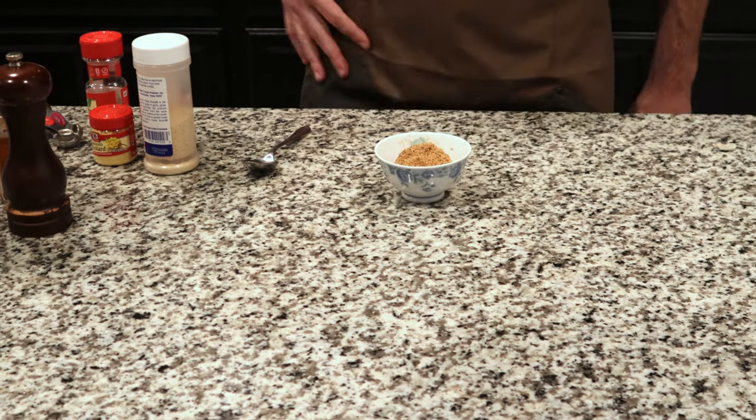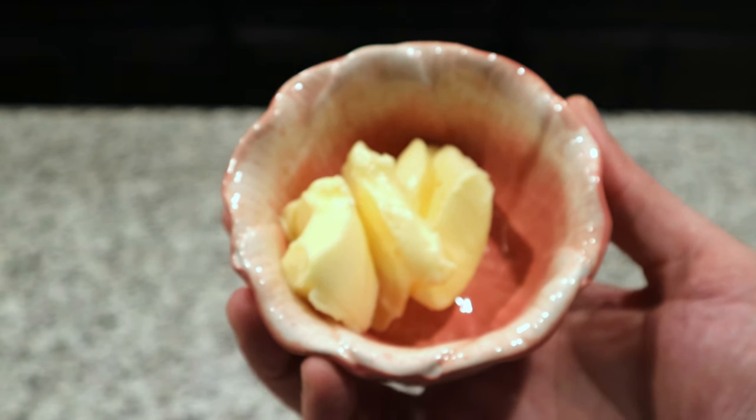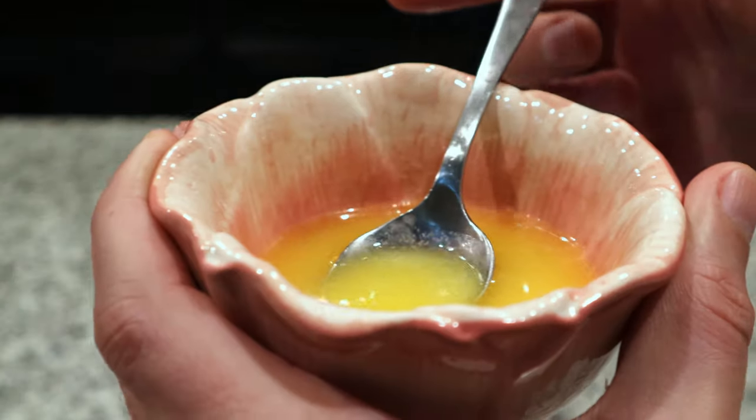Give it a little taste to see if it's to your liking. Now we're just going to melt some butter — it doesn't matter if you do it in the microwave or on the stove top.